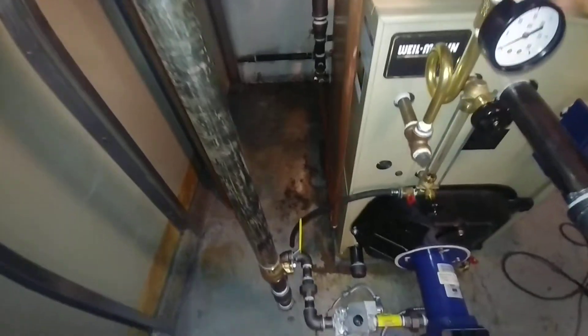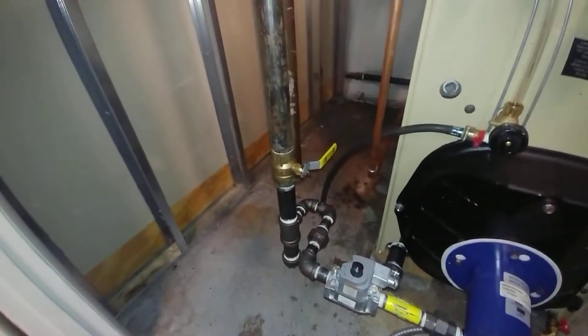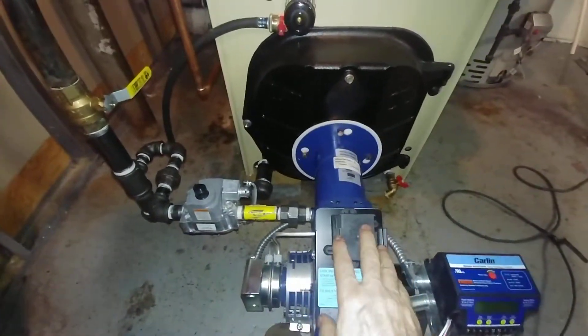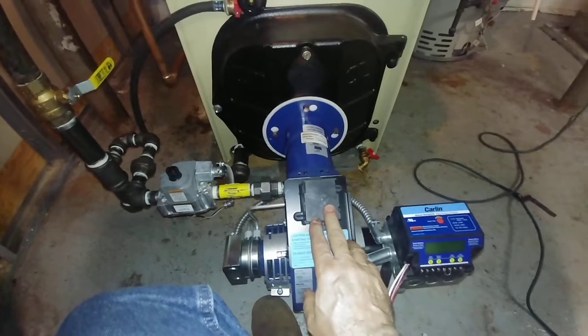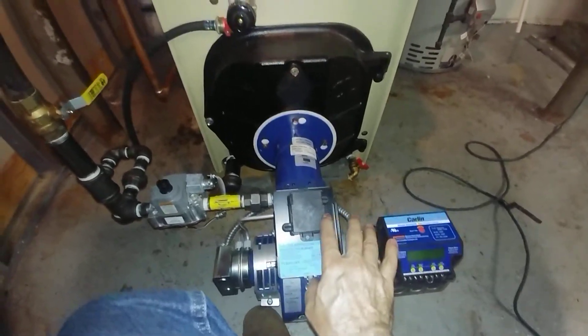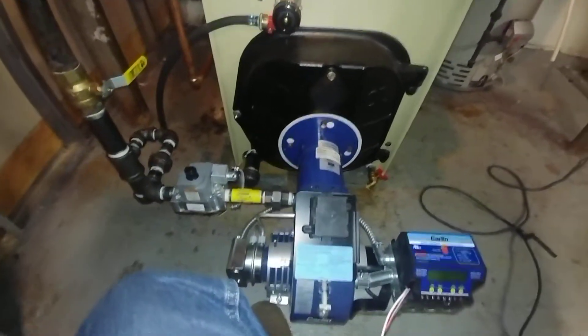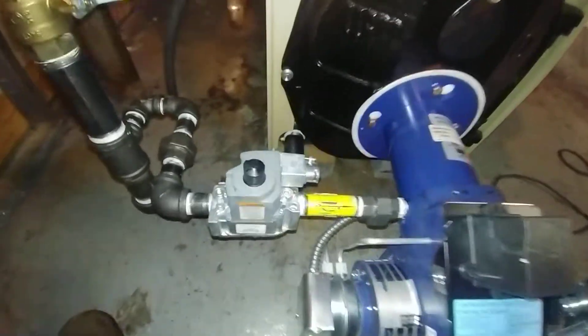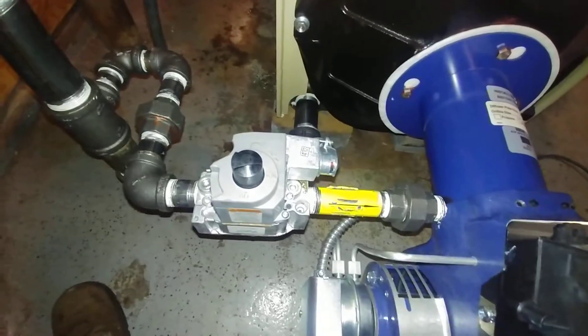Check out the gas line coming down and piped in. I've got this set in place and it's ready to be wired up. The 120-volt gas valve comes with the burner.